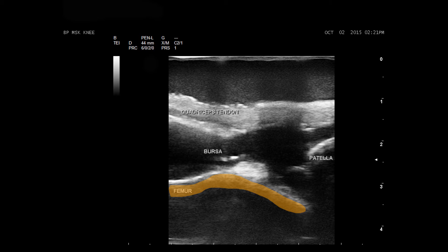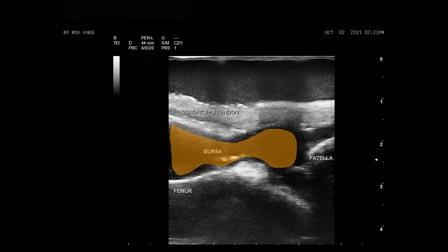The model contains the distal femur, proximal tibia and fibula, patella, quadriceps tendon, femoral fat pad, quadriceps fat pad, bursa, and the joint capsule.